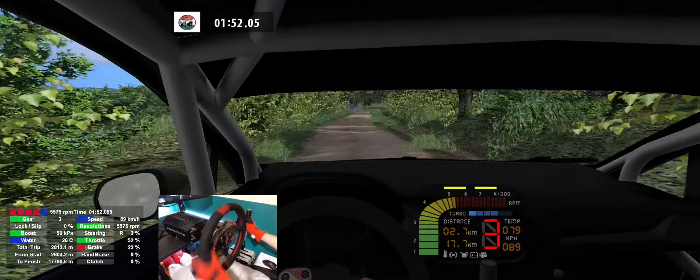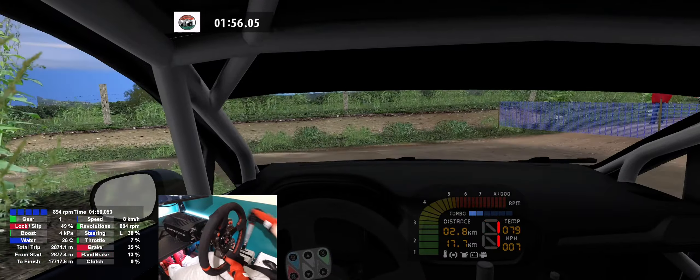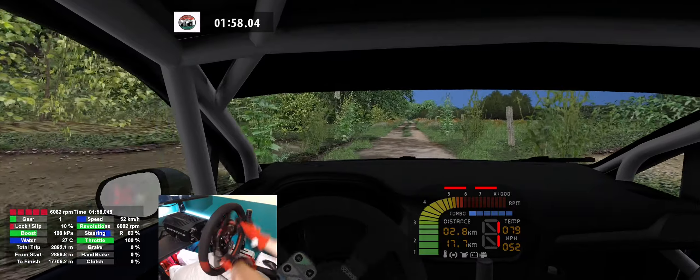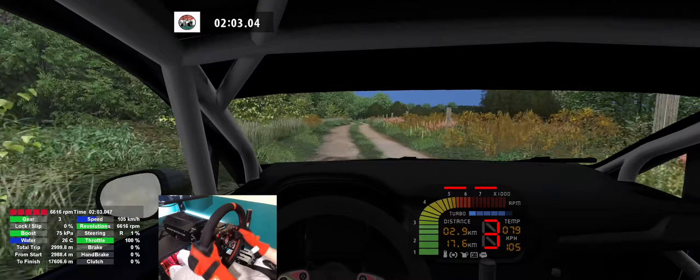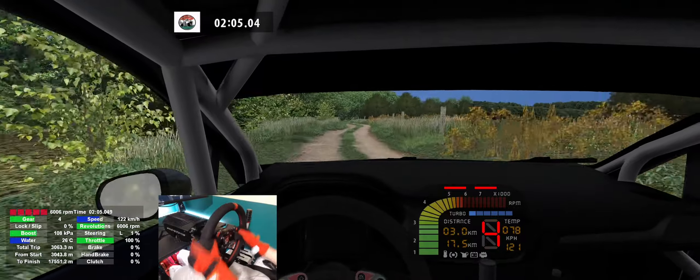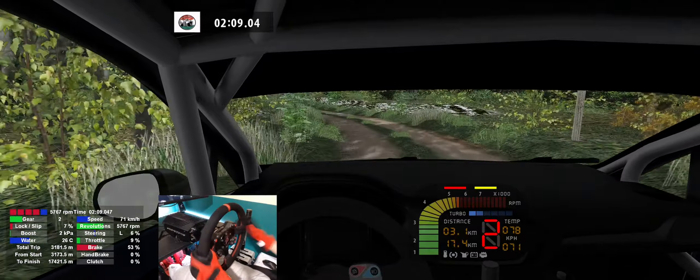1 left, 120, keep middle, twisty, caution, 3 left, keep middle, 18.